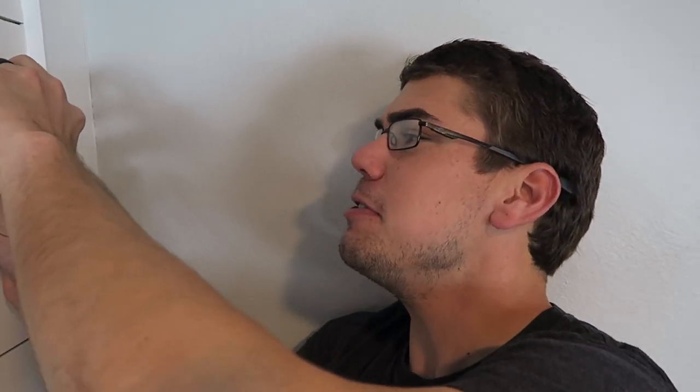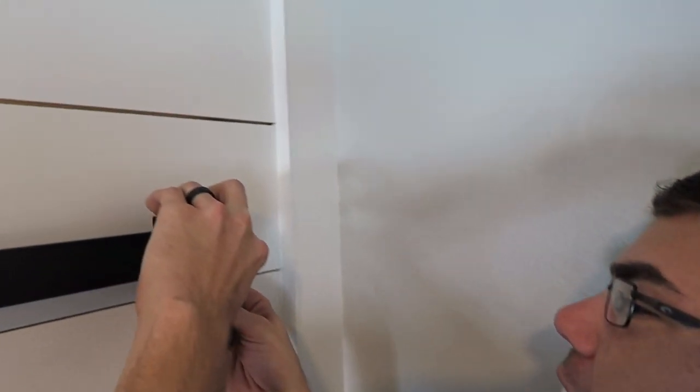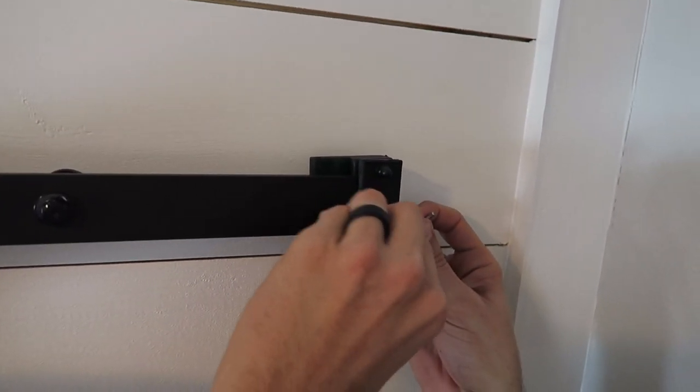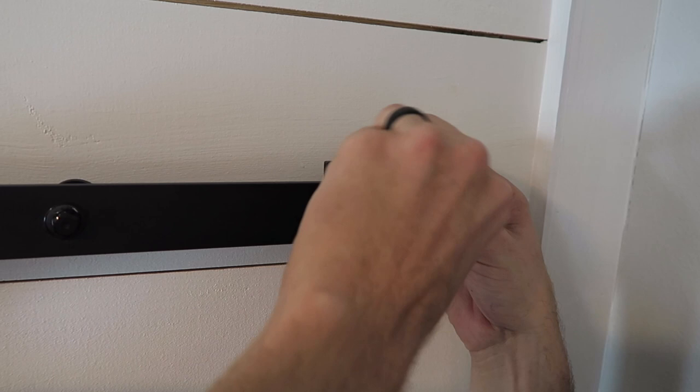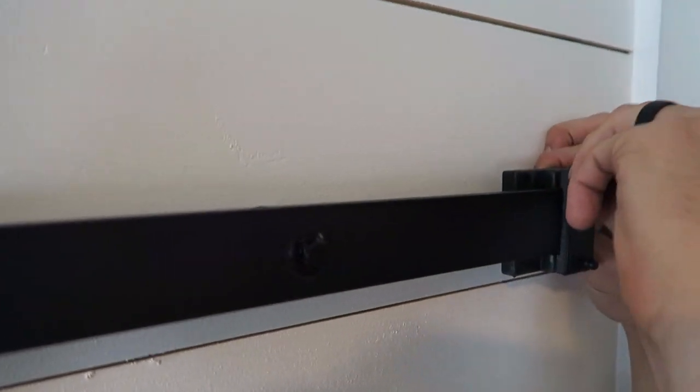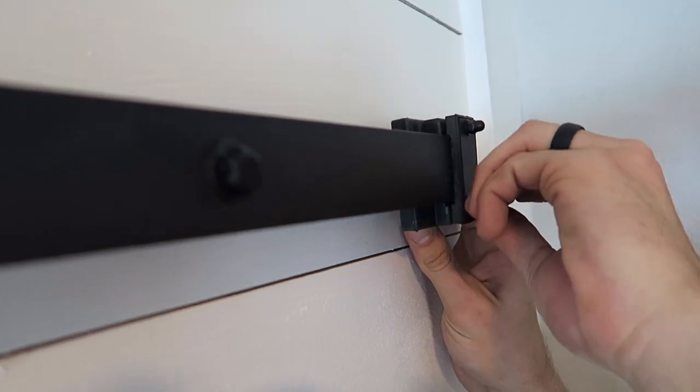The next thing we're going to do is put on these bumpers. These bumpers are very important because you don't want to have runaway doors — like you wake up in the middle of the night, go to the restroom, and then your door flies off the barn door hardware. It's pretty much just lining it up and using an allen wrench to go in and fasten it.